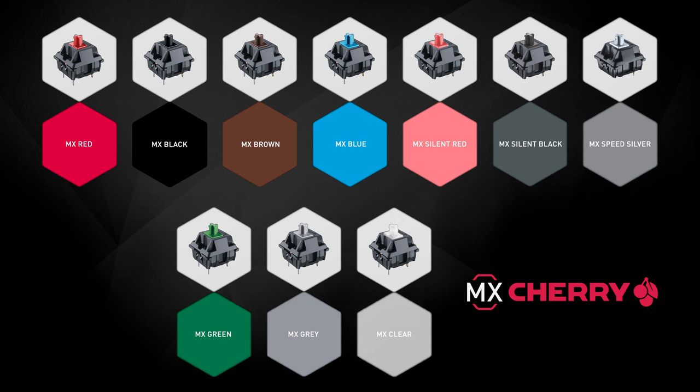But what's the actual story behind the different colors and the name MX, Michael? When we started production with Cherry MX Black, we quickly had different variants and they all looked the same. To make it easier for our production team, we introduced color codes to help them identify the various switch types.